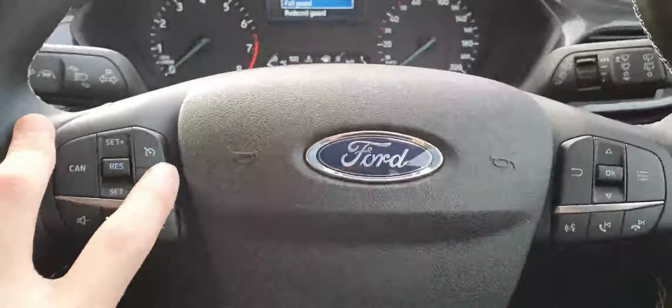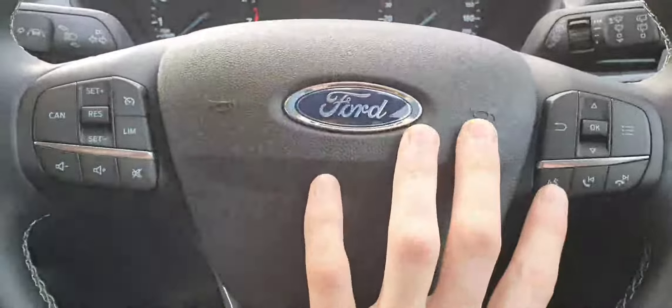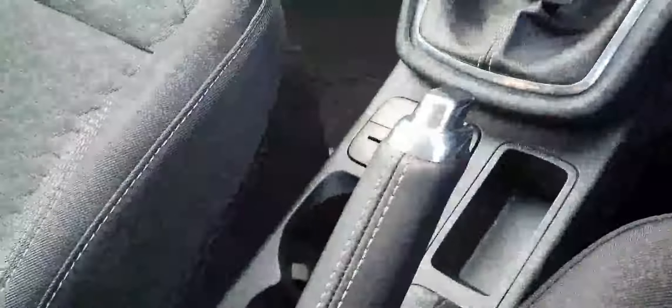There's a multi-functioning steering wheel equipped with cruise control for those long journeys, a speed limiter, and voice command controls. It's a start-stop engine with a six-speed manual gearbox and a manual handbrake.